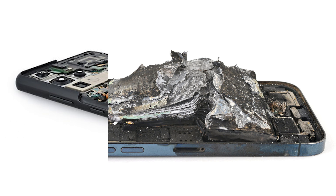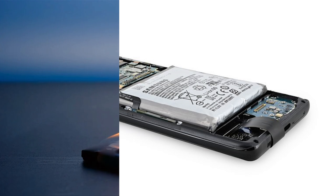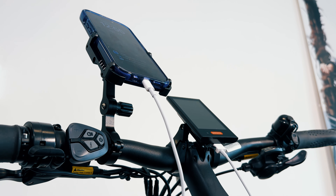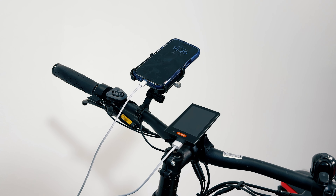It can put unnecessary strain on the electrical system, potentially leading to overheating, short circuits, and even damage to the battery itself. Additionally, charging your phone from your e-bike's USB port could damage your e-bike's electrical system.